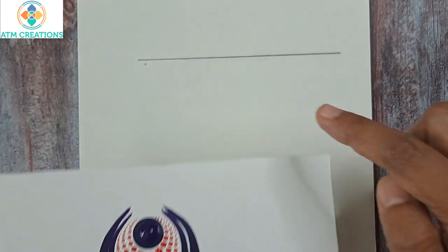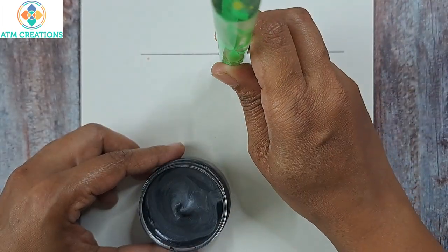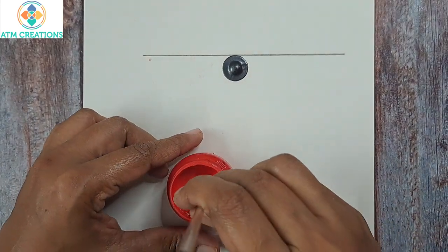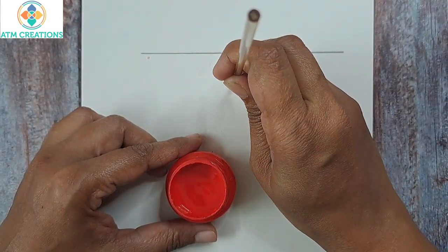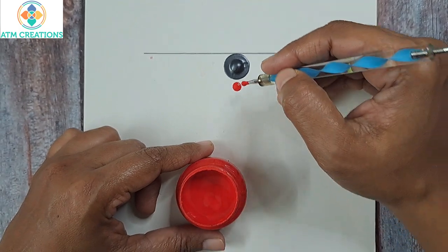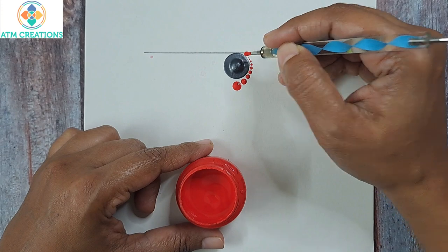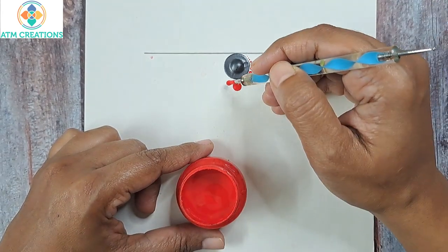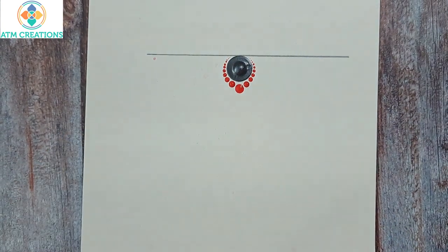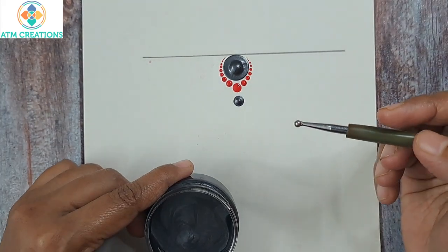I'm going to keep a bigger dot. This is a stone gray pearl color that I'm using. I've kept a dot and I'll walk the dots next. I'm keeping a slightly bigger dot in stone gray and I'll walk the dots now.